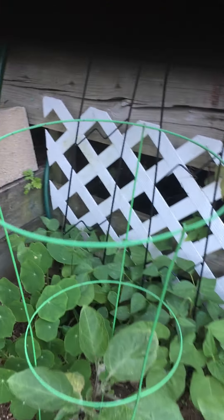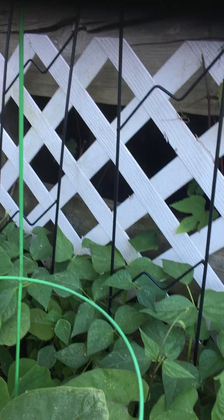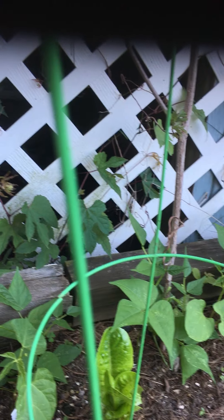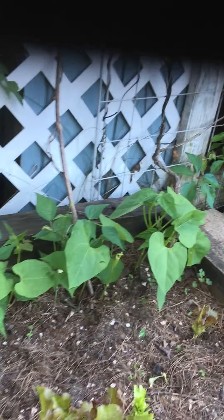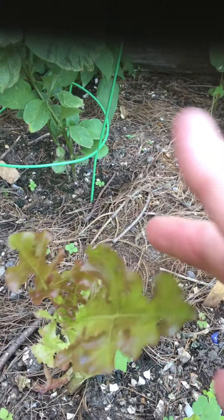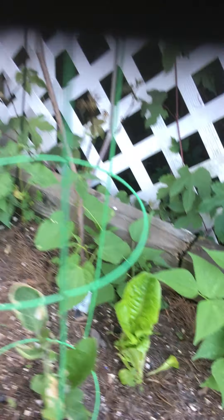The alyssum has filled in nicely and the carrots are coming along. I'll be thinning them out as soon as I can get a good-sized spring carrot for a salad. The coneflowers — the echinacea — have a lot of buds on them. I was worried because the groundhog went to town on them a few weeks ago, but they're coming back. And here's the lily — it's about to burst.